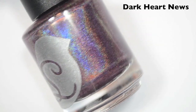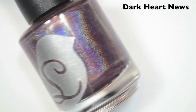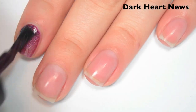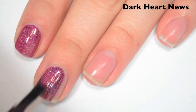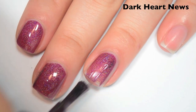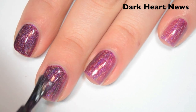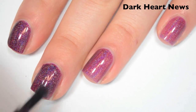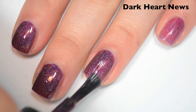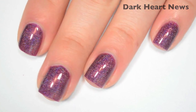The last polish is called Dark Heart News, and this is a darker, kind of purpley-red holographic. Here's one coat. This one is a bit sheer and a bit lighter than the color that's in the bottle on the first coat. Same great formula as most of the rest of the collection. Here's two coats. This one covers completely in two, and two does deepen the color quite a bit. This one definitely has the strongest holographic of any of the others in the collection. There is two coats of Dark Heart News.